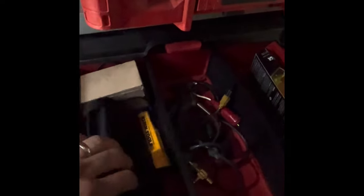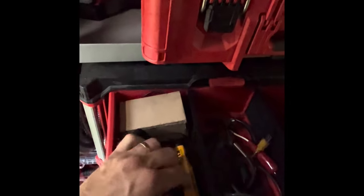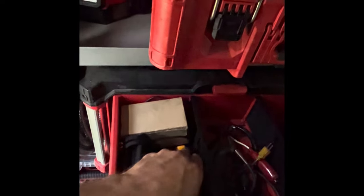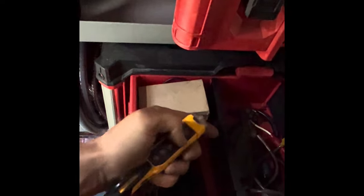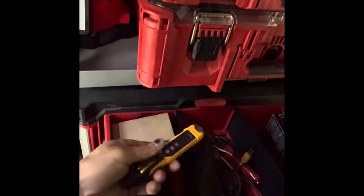And up here — Klein insulated screwdriver set. Extra paper for my Testo — it fits my combustion analyzers. And I don't really use this very often, but this actually measures distance. Looks like it's scratched. And it tests for voltage.